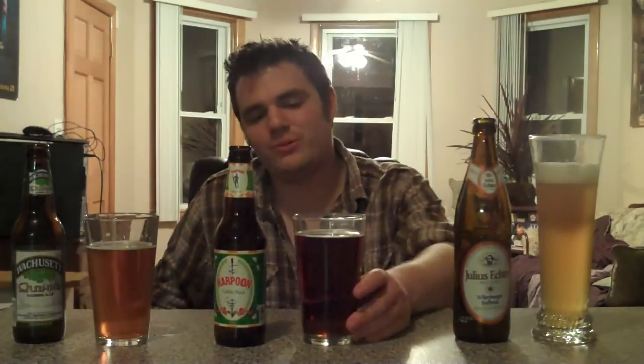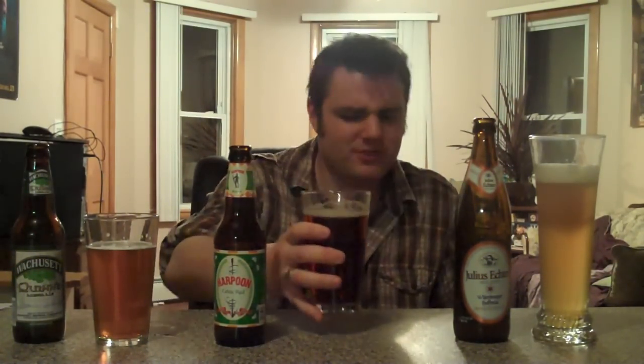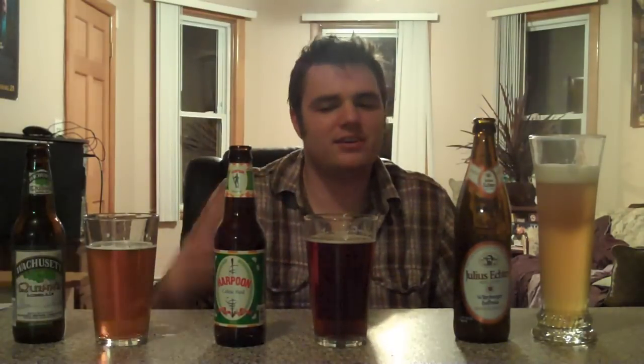Next, we're going on to the Harpoon Celtic Red. Now this is pretty good. It has 5.4% ABV and a 26 IBU. As you can see, it is a very deep brown reddish color. The head dissipated rather fast just like the Amber, but where that one lacks, this makes up for. Delicious, delicious right there. When I think of Amber Ale, this has all the right flavor aspects — the ones that the first one was lacking — especially in the color department. When you drink an Amber, this is what you want to see. I know it's an Irish Red, but they're along the same lines.